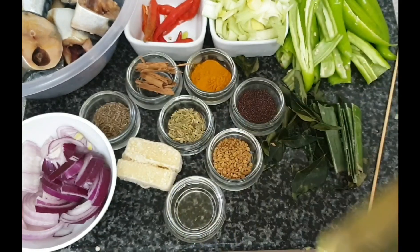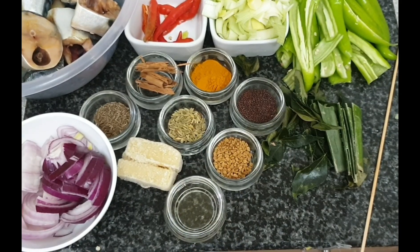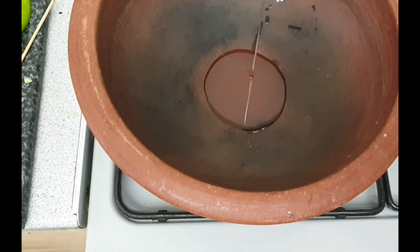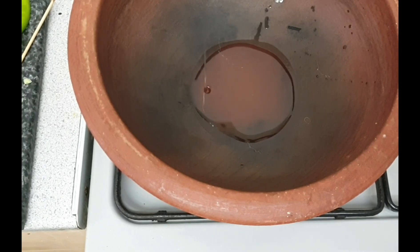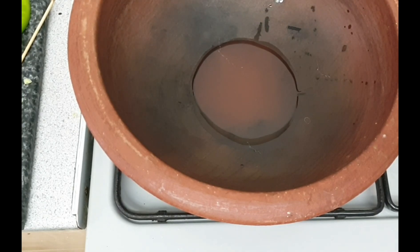Also I am using oil, some crushed chili, coconut milk, and black pepper. So let's start to make our masala.